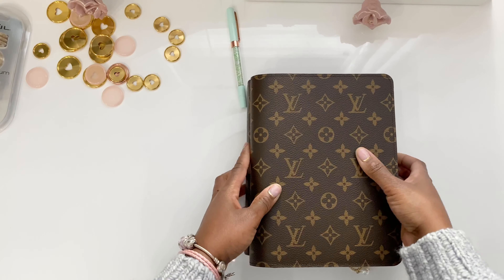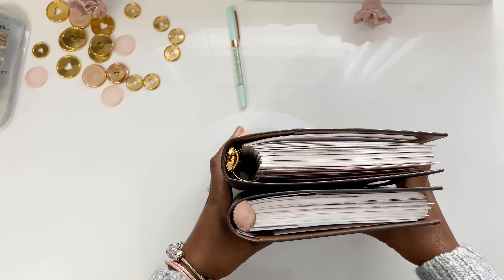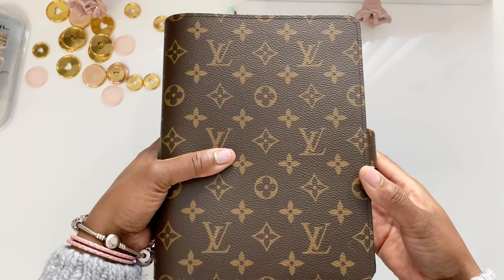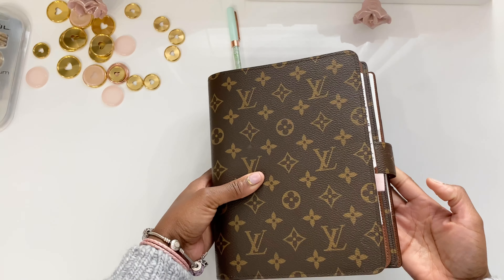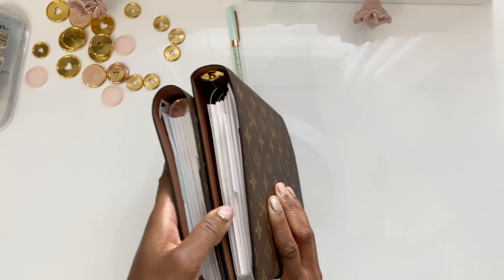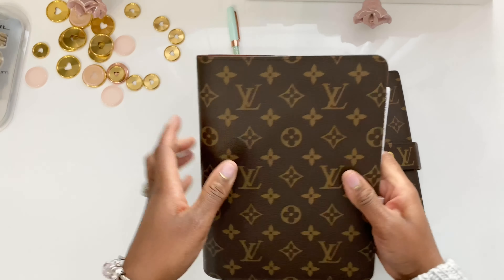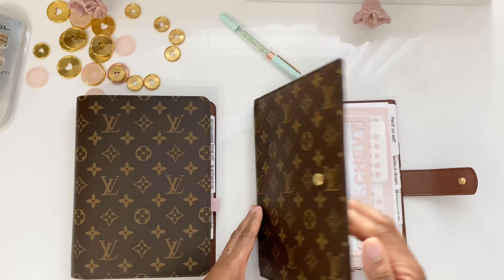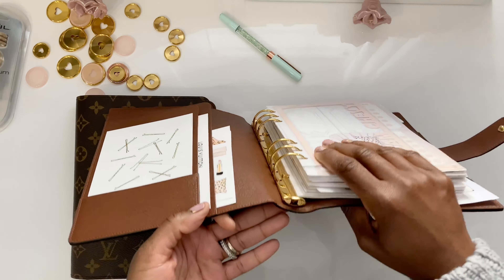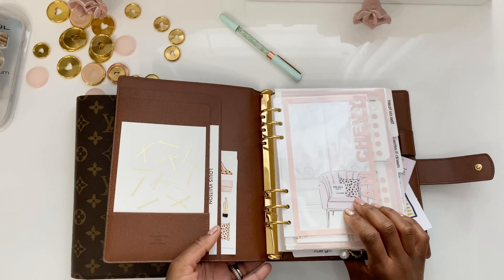For size comparison, they are relatively around the same size — the GM is just slightly larger than the desk agenda in width, while the desk agenda is just a little bit taller in height. The rings on the GM agenda are 30mm; they are quite large and do hold a lot of paper.